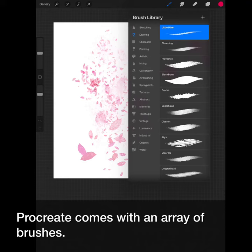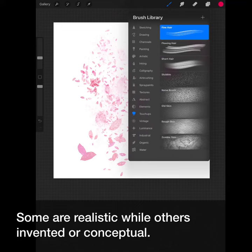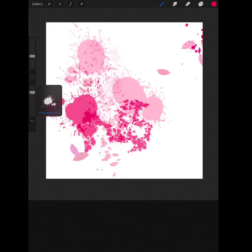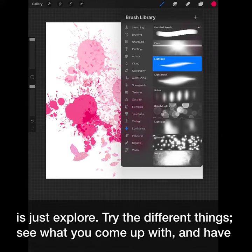Procreate comes with an array of brush sets. Some are realistic, while others are invented or conceptual. The most important thing is to take time and see what will work for you. With the many brush options, the best thing you can do is just explore.